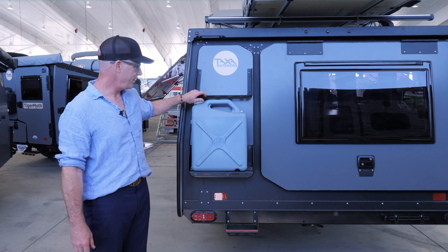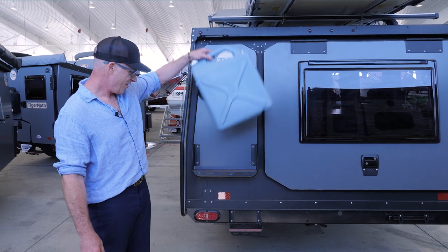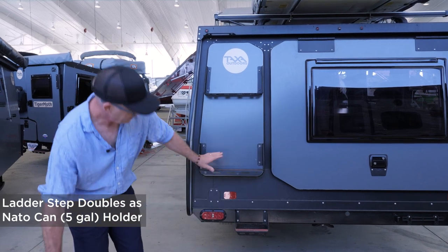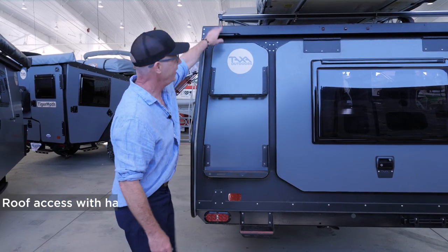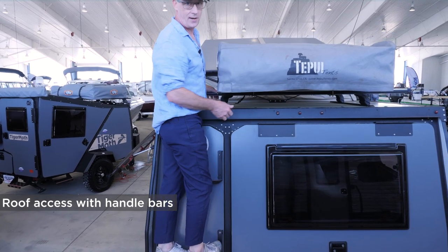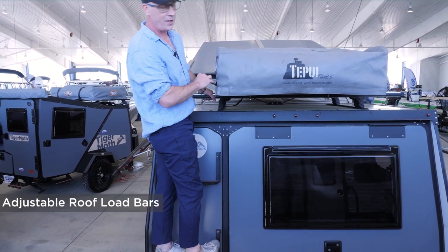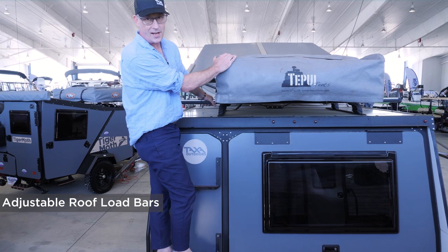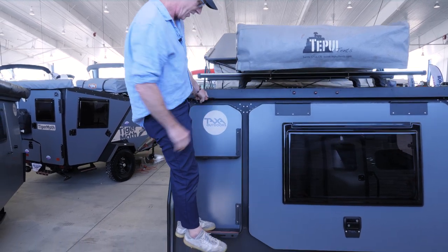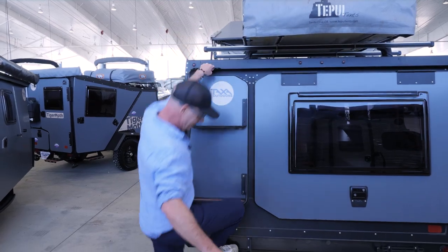We designed the rear of the Mantis to be really useful. There's a spot to hold a NATO can full of fuel or water, and that same spot is part of a ladder to make it easy to climb up on the roof. There are two load bars — we're showing a rooftop tent, but you could have bikes, kayaks, cargo boxes, whatever you want up here. We have handles so it's easy and strong.